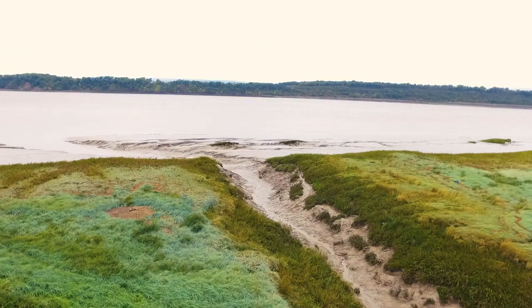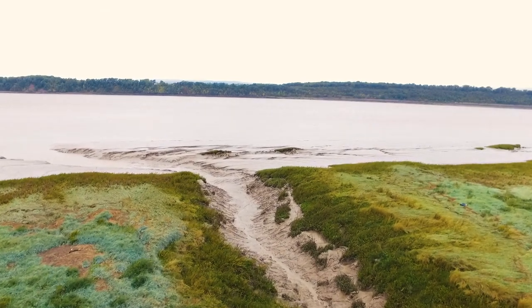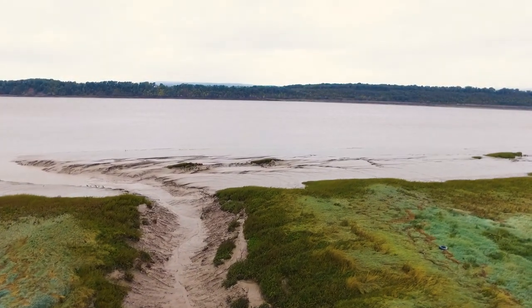The mud washes down from Wales and wherever the rivers rise from, but because the rivers are tidal, the water pushes the mud back up and down and up and down, and over the years it becomes a special type of really sticky, really horrible mud that can be really dangerous.